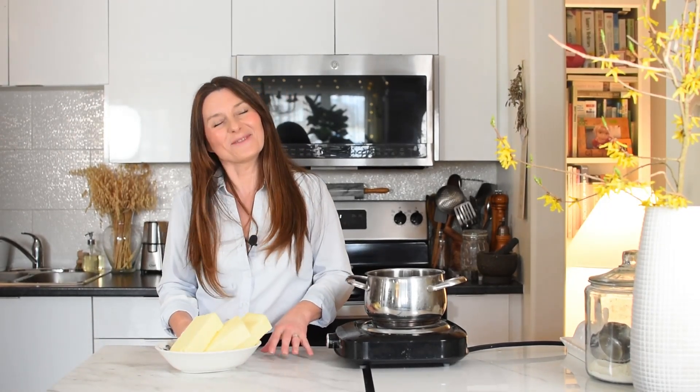Hi everyone, it's Basia and welcome to my kitchen. Today we will be making ghee, which is also known as clarified butter. I know you can buy it pretty commonly right now in different stores, mostly in Indian stores, but why not make your own? I always encourage everyone to make your own.